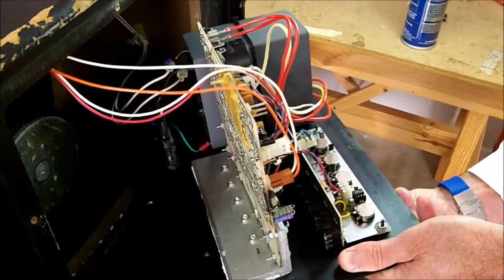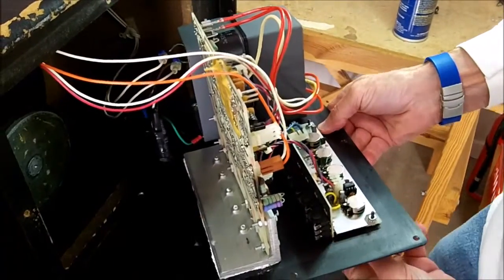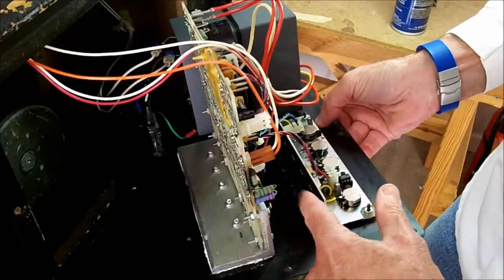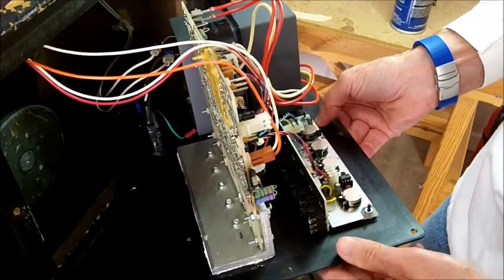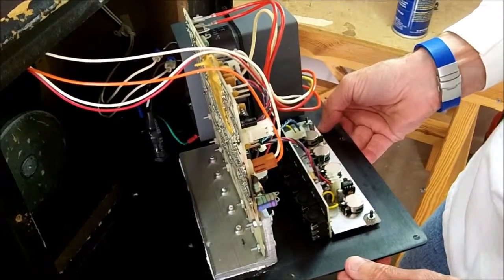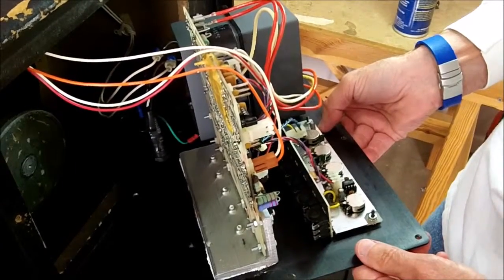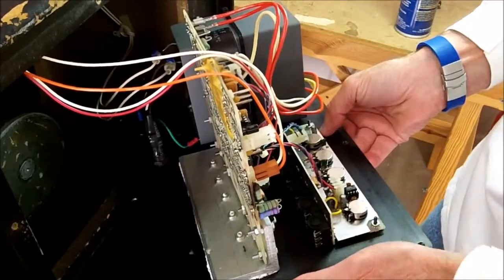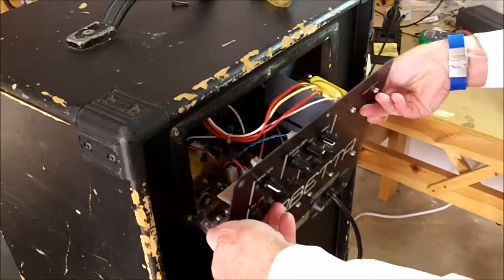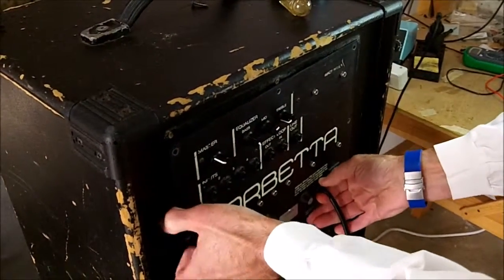That should clean those up. Sometimes I go through and do them all again just to make sure they're nice and clean. Now these jacks mounted on the bottom of the board are a little more difficult to get to, and I think we can clean those from the outside of the unit. So rather than trying to clean them from the back, I'm going to show you how to clean those from the front of the panel. We'll put it back into the cabinet with a couple of screws and then test the unit.